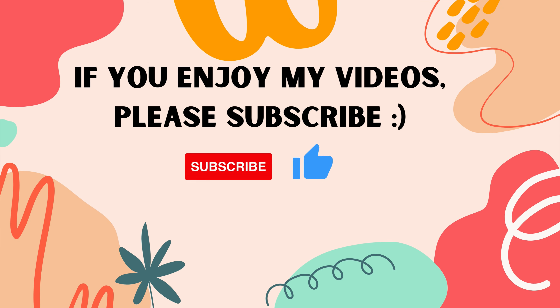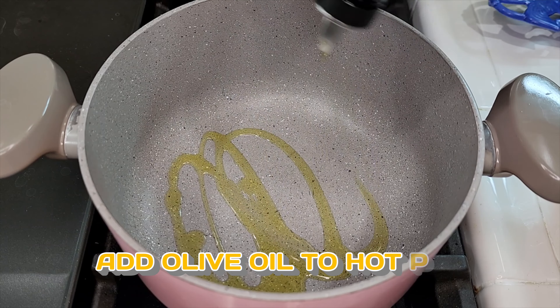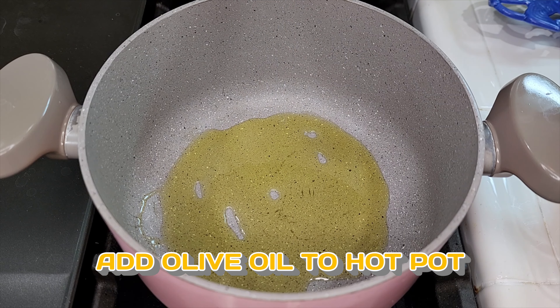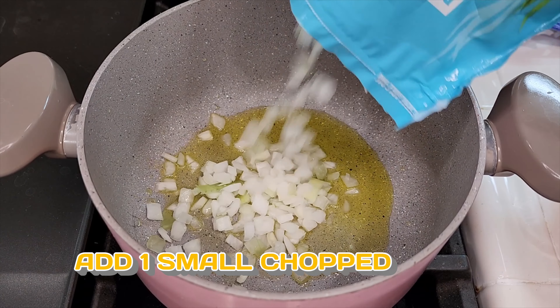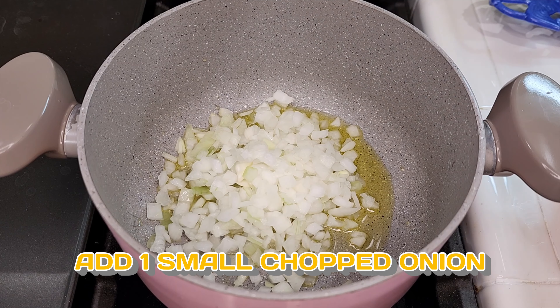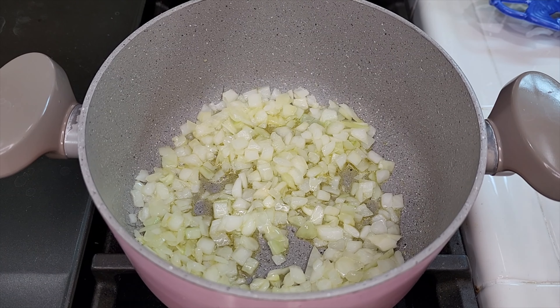Let's get started. We're going to begin by adding a generous amount of olive oil to our pot that has already been warmed up — basically enough to cover the bottom. Then we're going to add in chopped onions: about one small chopped onion or about half of a medium onion. Give that a minute to cook up a little bit in the olive oil before adding in the butternut squash.